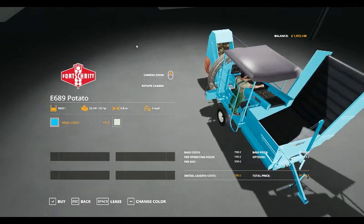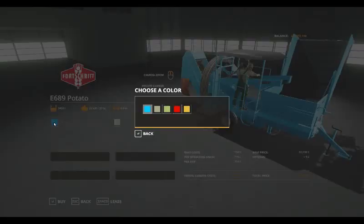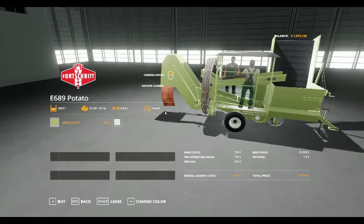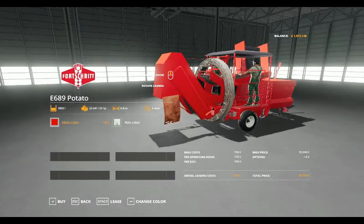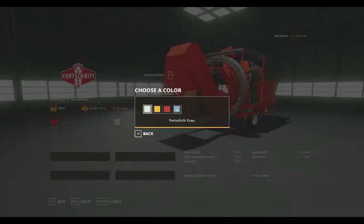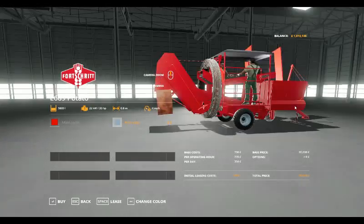So that's all good. The configurations — you can change the main colour, that's a horrible colour, to suit what you want, or you can pick a rim colour to suit what you want, and the colours don't change anything whatsoever.